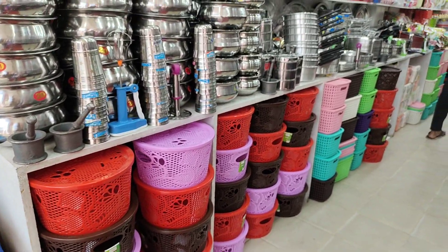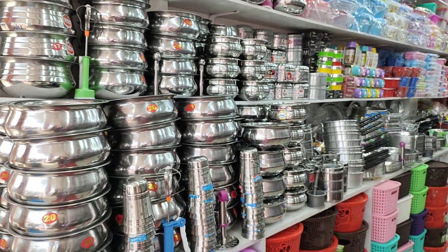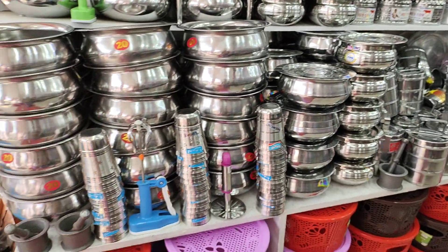I also have plastic and paper items here. There's the dollar range, and the silver range — the seller has this product. I can see they have all the boxes in this area.